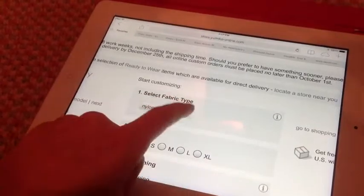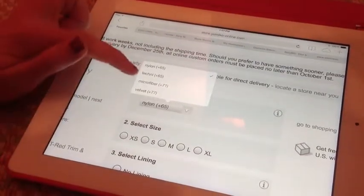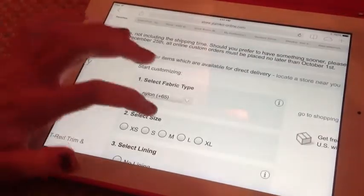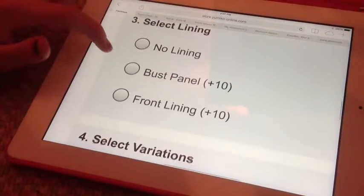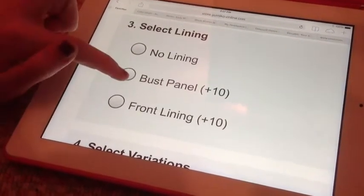If you scroll here you can select the fabric type that you want — you can do Nylon, Techni, Microfiber, or Velvet. I'm gonna do Nylon because it has the most colors. I'm a medium, so you can base your size off that — I'm like five-seven.